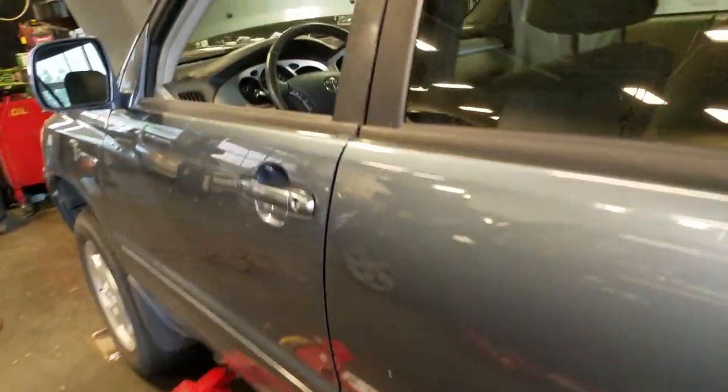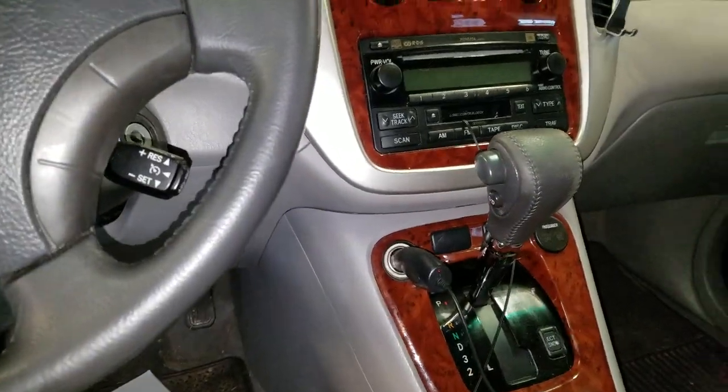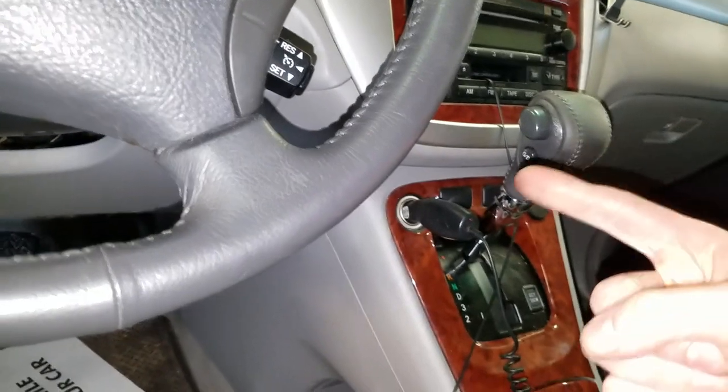What's going on guys? This is a 2005 Toyota Highlander. If you're having issues with your cigarette lighter or your power outlet not working, I'm going to help you out and point out to you the location of the fuses for your cigarette lighter and power outlets.